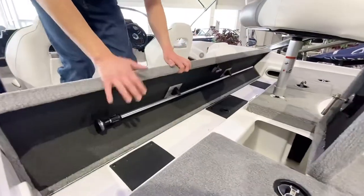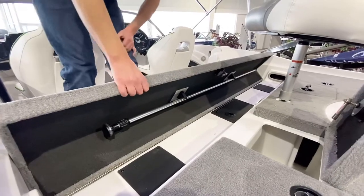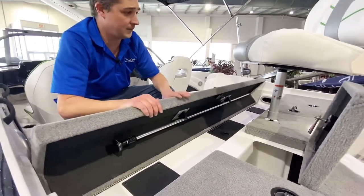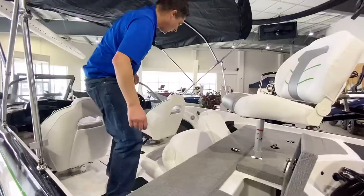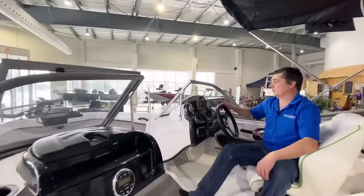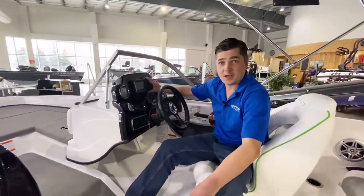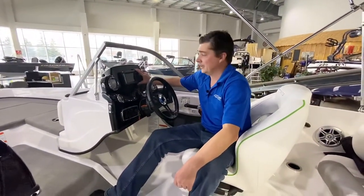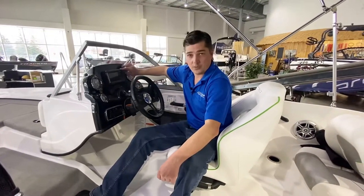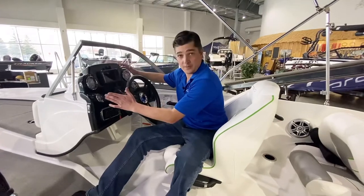The live well carries all the way across the side with a divider in the center of it. As for rod storage, we've incorporated storage for six foot rods in the stern of the boat. As we head through the boat, we've teamed up with Lowrance — the Hook 5 HDI comes standard on the Nitro. We've got lots of room inside our console to place a larger fish finder if that's what you truly desire.